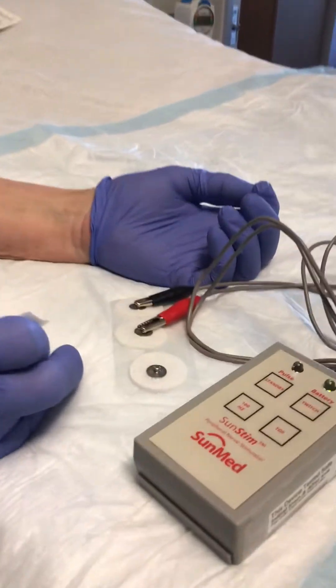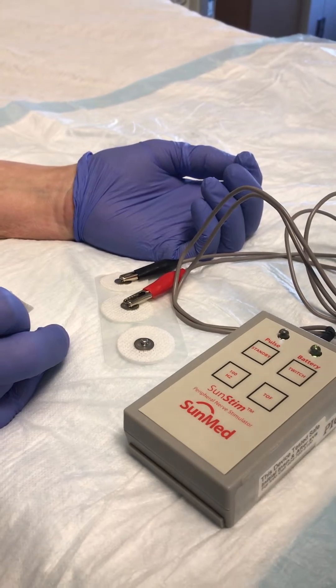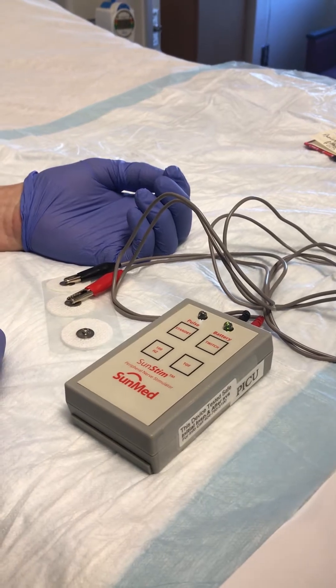The type of electrodes we use are the ones found on the defibrillator. You would find these in the pod 2 omni-cell, and the nerve stimulator is found in the drawers at the med stations.